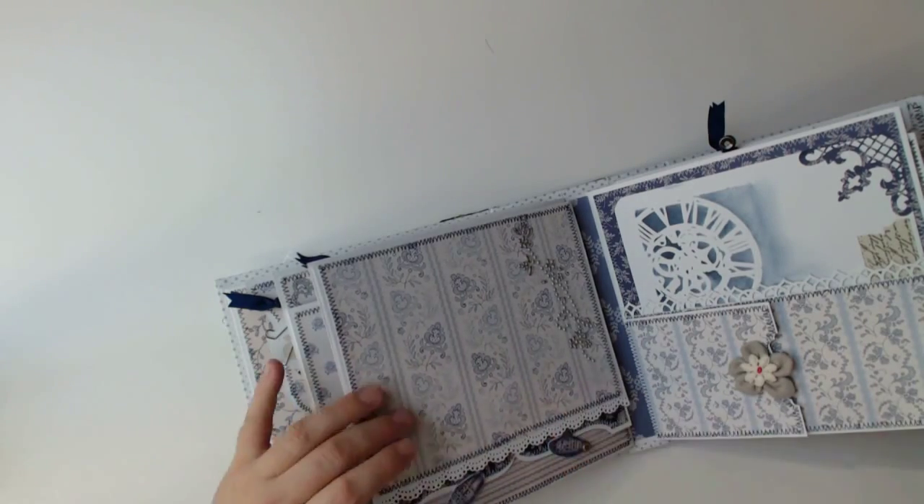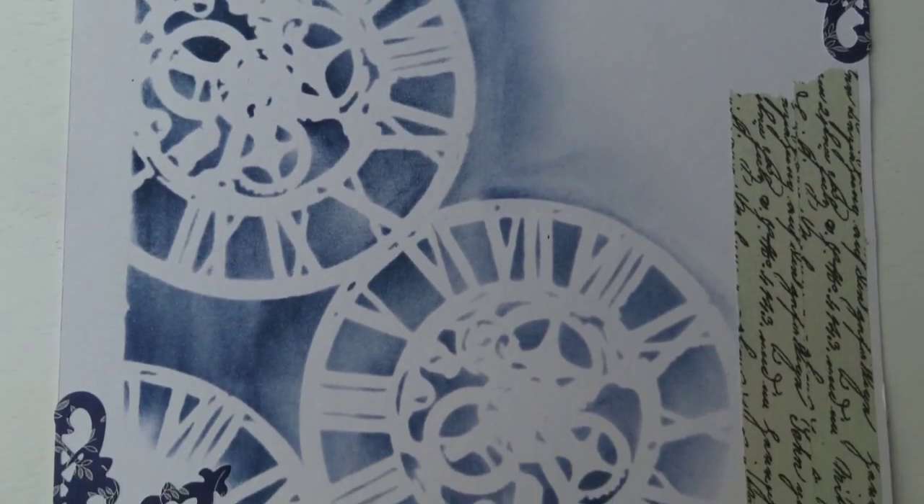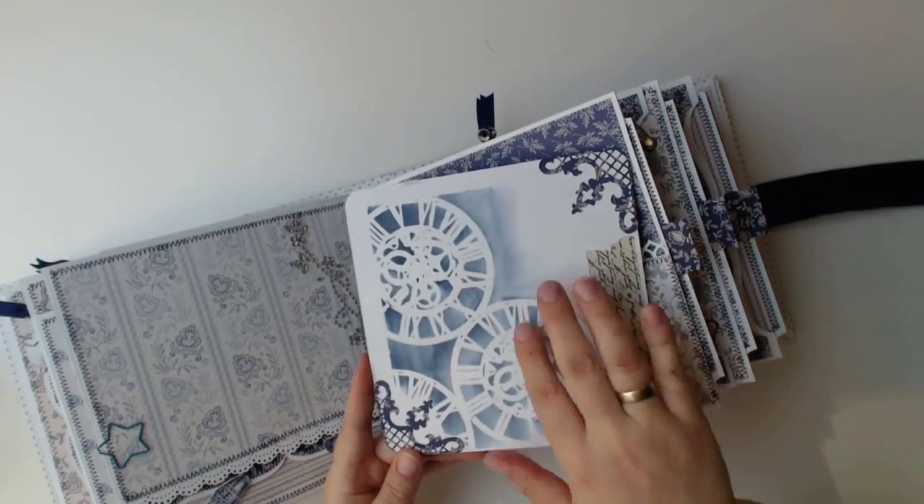Here the next page already holds the necks of these photo mats, and you also have a detailed view. The back of the mat is again reserved for journaling.